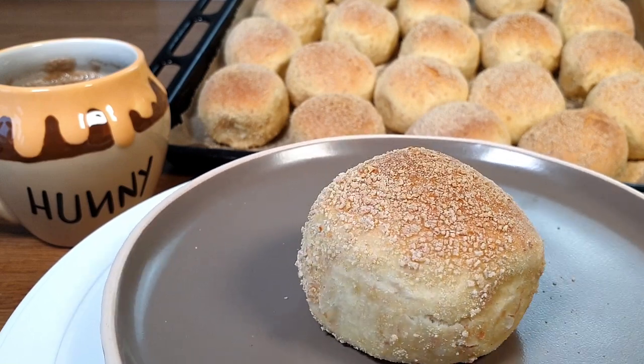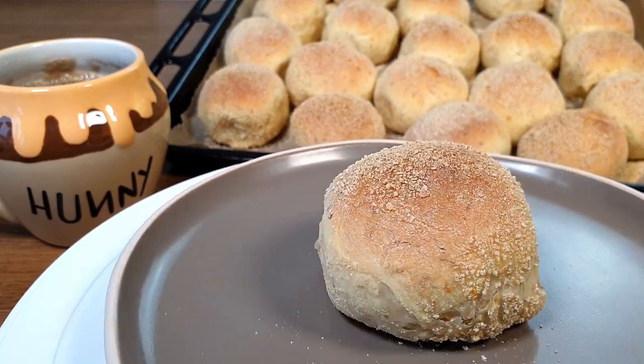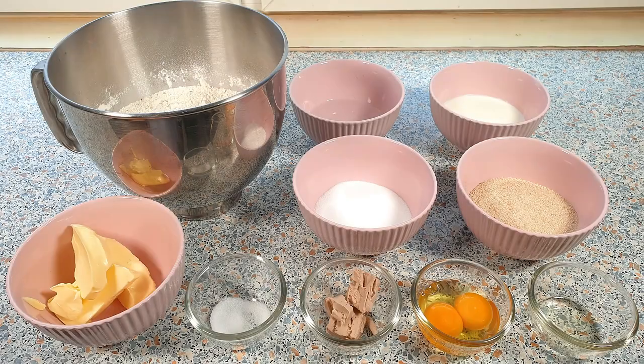I still have memories of eating pandesal dunked in fresh brewed coffee, enjoying every little bite of it. Let me show you how easy it is to make these super delicious pandesal. So let's get baking!